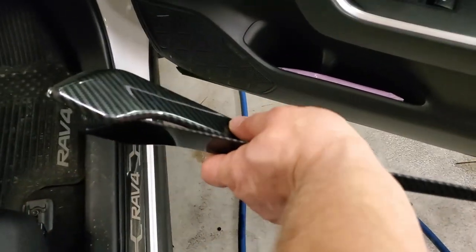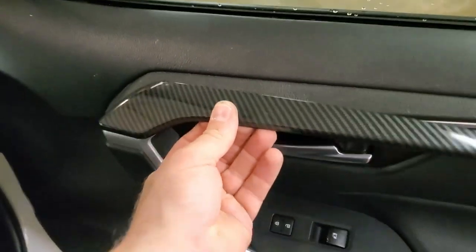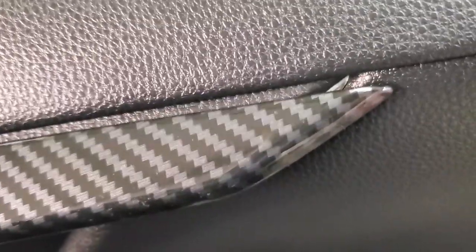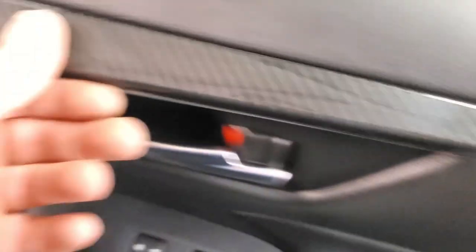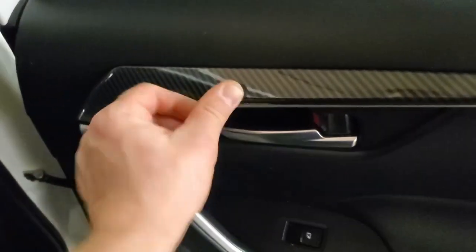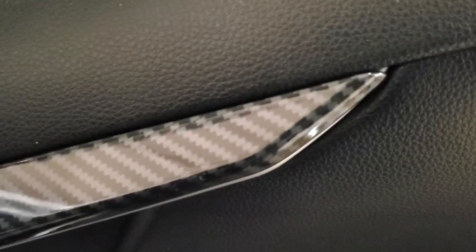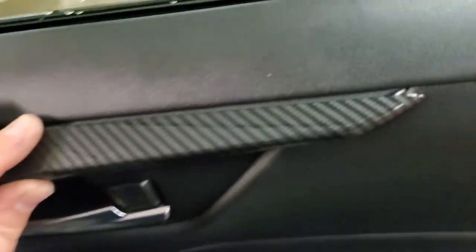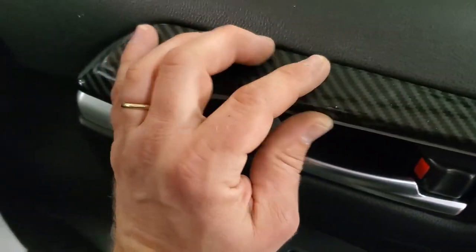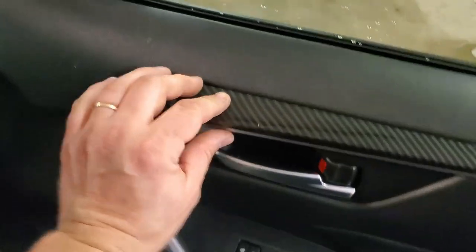Now on the passenger side — I want to show you something important. These two pieces look identical: one goes on the front door and one on the rear door. Here's the thing — when you put this one on the front door, you can see it's a little bit longer at the edge, just a few millimeters. This is what I learned: this part goes on the back, and this part goes on the front — see, it perfectly aligns. So make sure you use the right piece for each door.